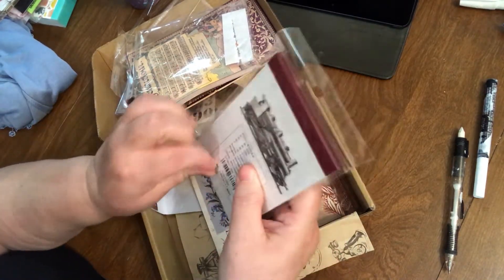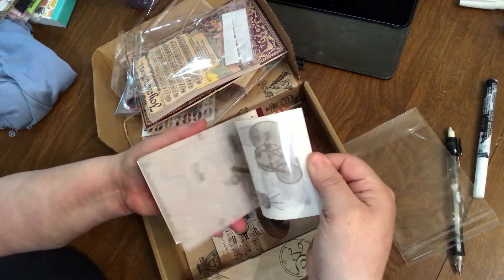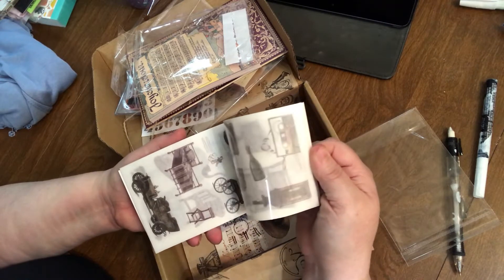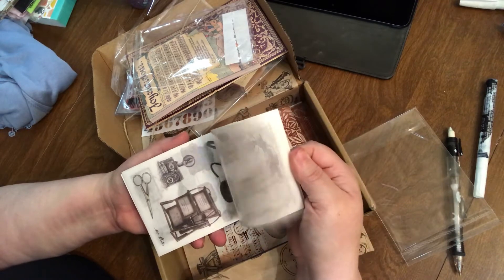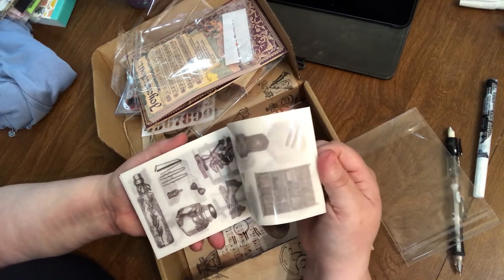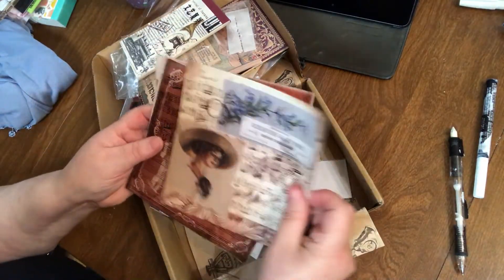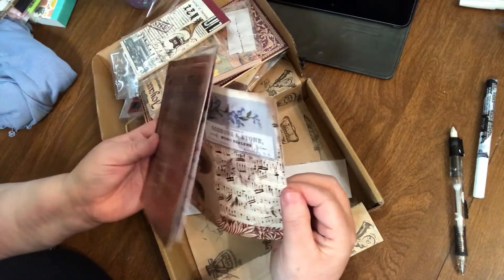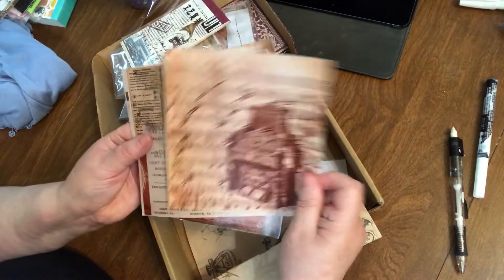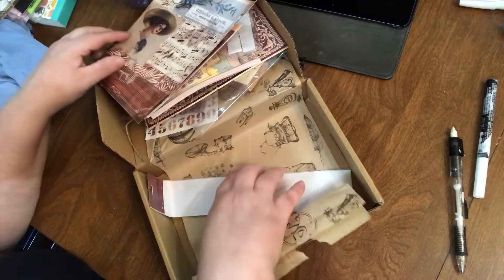These look like rub-ons because they have plastic in between them. That's really cool — they're all vintage. I love these, they're really neat. They would add a specific touch if you're going for a vintage journal. Again, this stuff would be really cool in a bullet journal. And these are sticker papers — they're adhesive on the back, which makes them a little bit cooler. Those are the adhesive papers that came in this kit.